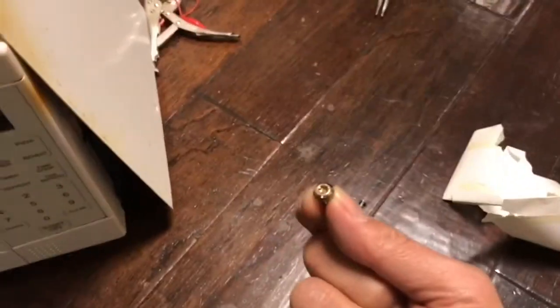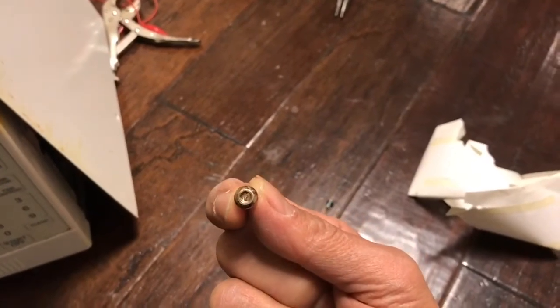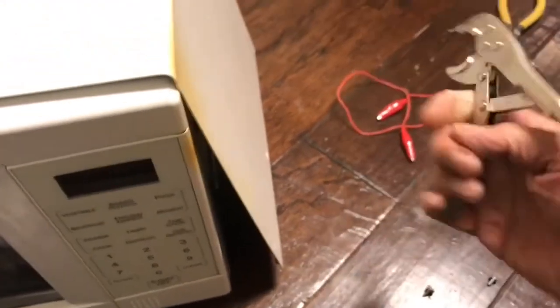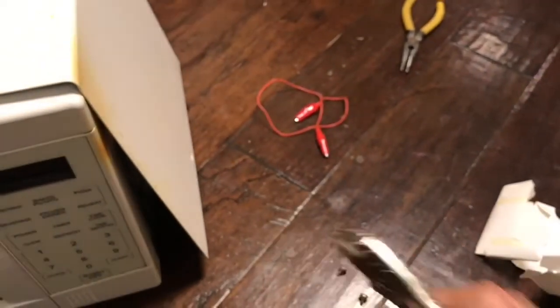Special types of screwdrivers are needed to open them. The way I did it was using a grip wrench right here to grip it and then just rotate it open, popping the cover off.